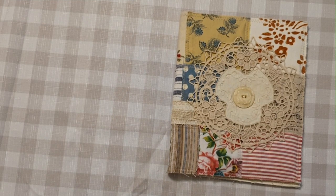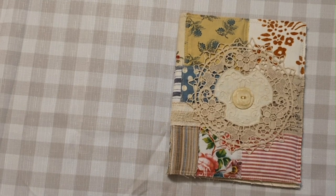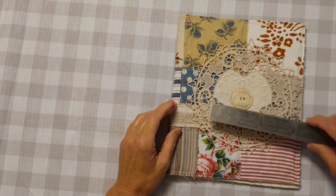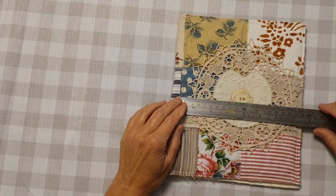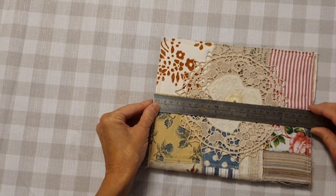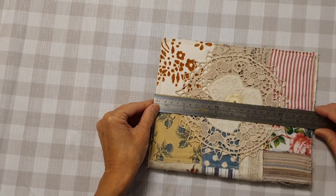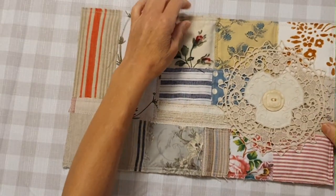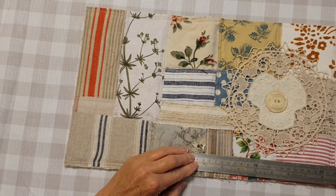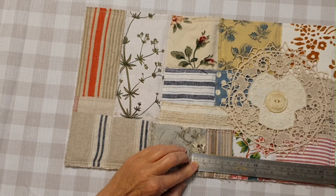Hello everyone, this is Karen from Periwinkle Journals. I thought I'd come to you today to tell you how I made this journal cover. It measures 19 centimeters by seven and a half inches wide, and it's 25 centimeters or nearly 10 inches high. When I open it out, the spine is about a six centimeter or two and a half inch spine.